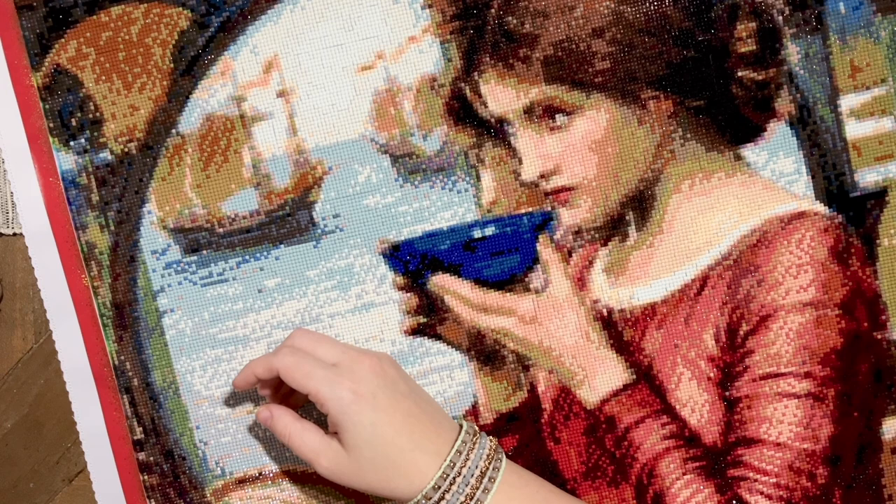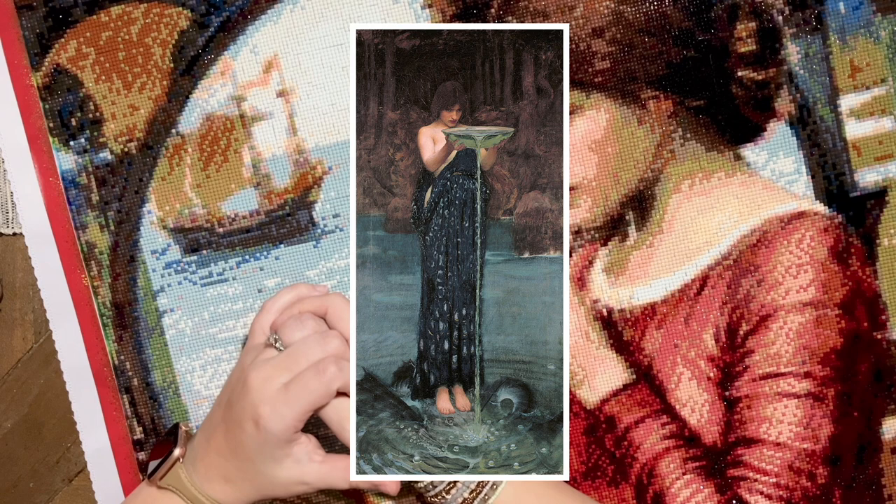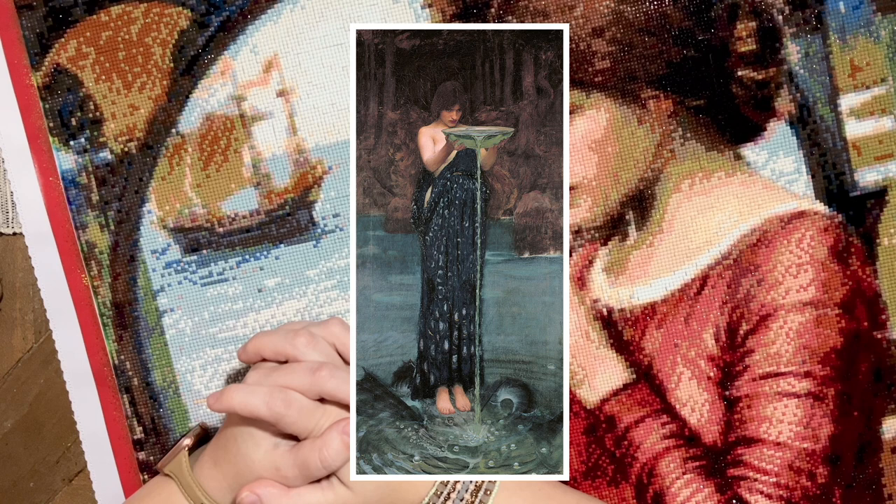Those themes of magic and enchantment appear in some of Waterhouse's other works as well, including 'Circe Invidiosa' from 1892. In this painting we see a tall woman, her head slightly tilted down, pouring a green fluid from a bowl into the water beneath her. At her feet there appears to be a shadowy figure swimming in the water. In Greek mythology, Circe was a goddess or sorceress with knowledge of mixing various herbs to create magical enchantments. This painting depicts Circe pouring a greenish substance into the water with the intention of changing her adversary Scylla into a beast.